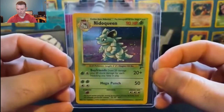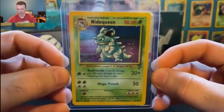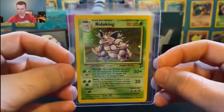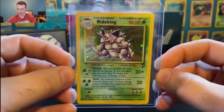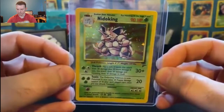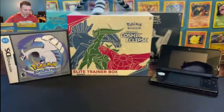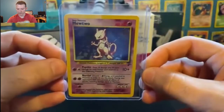Number 12, holographic Nidoqueen. This was actually the last card that I needed in the Base Set 2 set. Took me a while to find it, but I finally did — found it at a local card shop. Holographic Nidoqueen. And we have her brother or boyfriend, the holographic Nidoking. It's a shame they changed him to Psychic type in the Evolution set because I really liked him as a Grass type. And with that we have hit the top 10. Number 10 — holographic Mewtwo in the set.